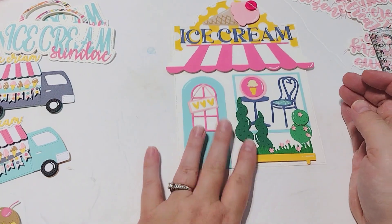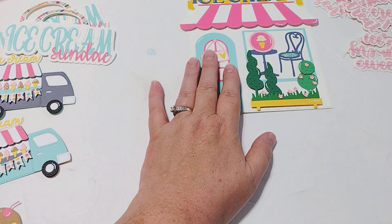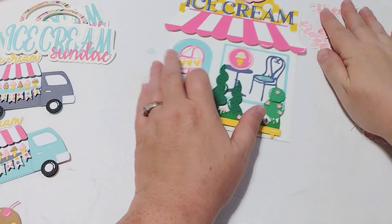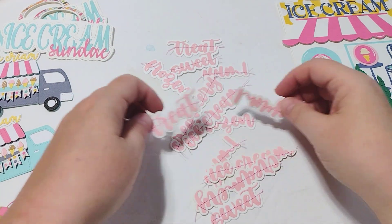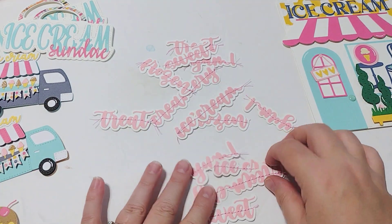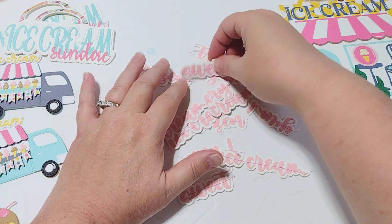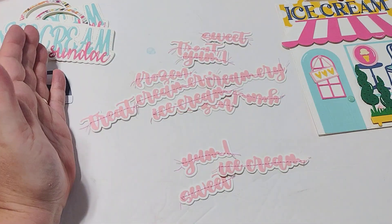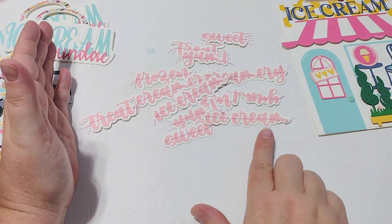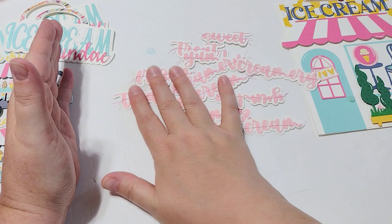I have a project in mind — stay tuned for that. I also die cut all of these shadow words, and I die cut them out twice so I'm going to have a whole bunch to work with. I just cut them out in this light pink color, which matches the collection that I'm using. Then I stitch through them with some pink thread, and I've got these ready to go for some future projects.